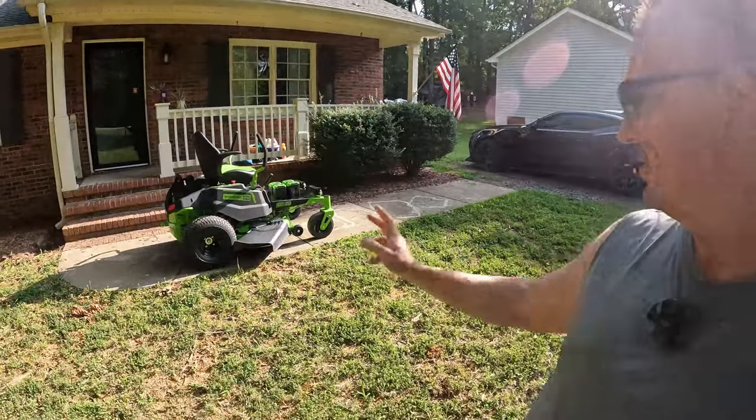Welcome everybody back to the channel. If you're new here, my name is Will and you're at WWMods. I purchased a Greenworks electric lawn mower back in the early summer, did a video on it, and I've been using it extensively throughout the summer. I thought now would be a good time to give you my honest review on this particular mower since I've been using it for the last several months. Stay tuned and I'll tell you all about it.